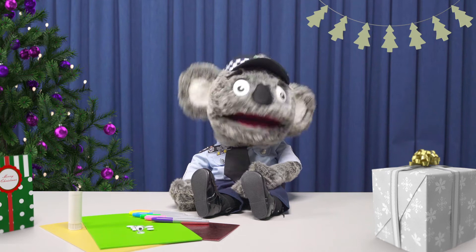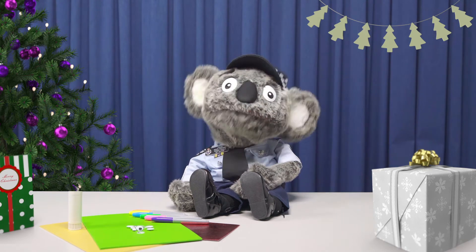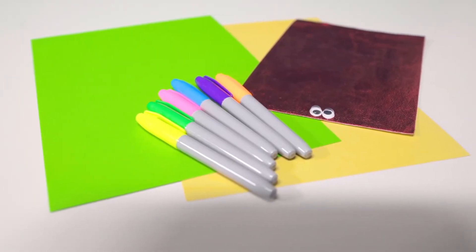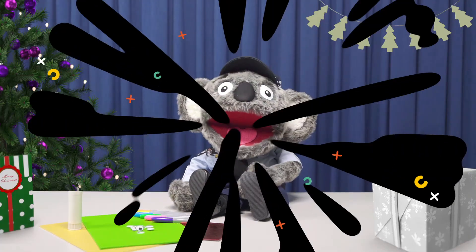So who will you give yours to? Okay, let's get started. You're going to need coloured paper — green, brown and red — glue, pencils, textas or crayons, and googly eyes.